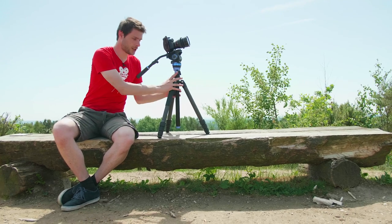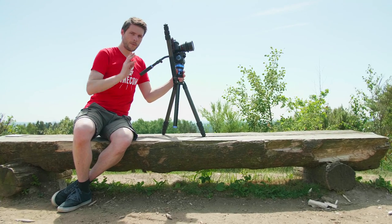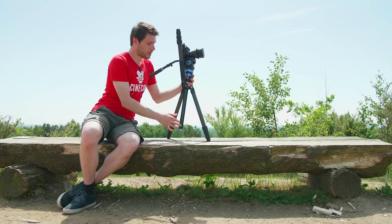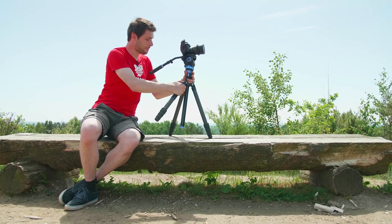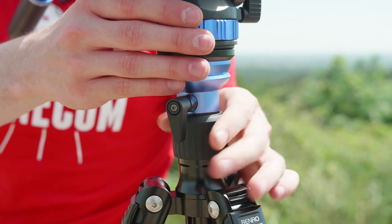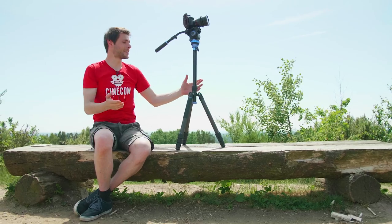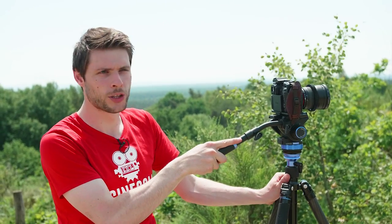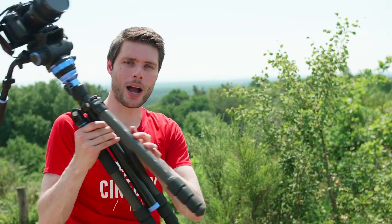Regarding the legs, it also comes with some nice features. You can bend these legs all the way up, which is super versatile. We can also remove the middle leg so we can go really low, but we can also keep that middle leg to go very high via the mid bar. So a very versatile tripod — I'm going to take this out now to travel through the hills and the forest to make some awesome cinematic shots. Let's go!